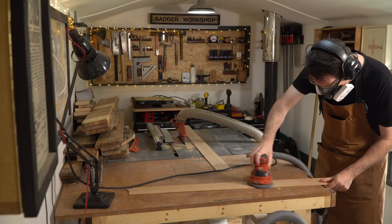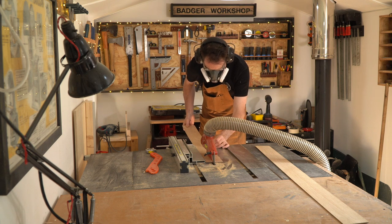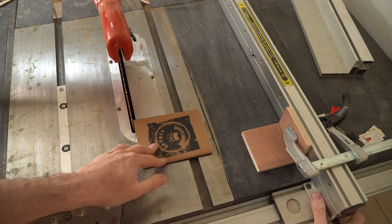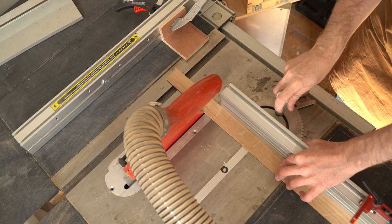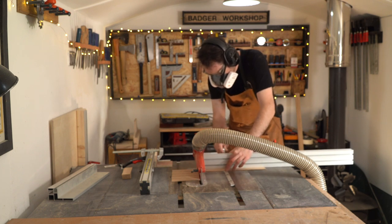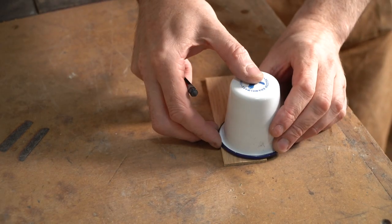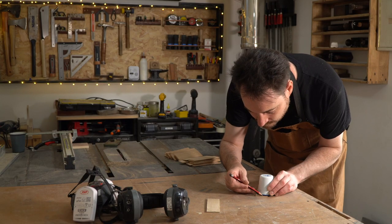I've got these brought down as thin as I can with the thicknesser. Now I'm going to give them a sand down, rip them down the centre, and then get them cross cut into little pieces. I've got a stack of bits cut but I want to make the shape a little more interesting, so I'm just going to round over one of the corners. I'm going to draw around one of these beakers and then sand down to my line using the disc sander.